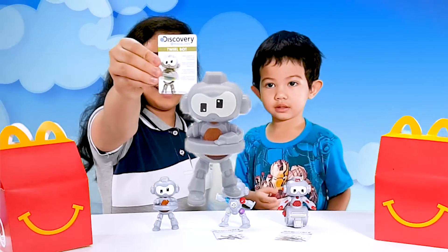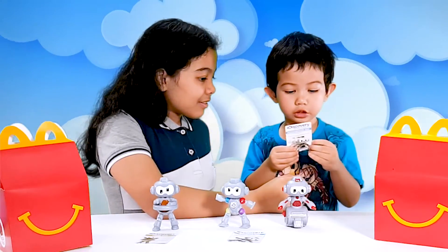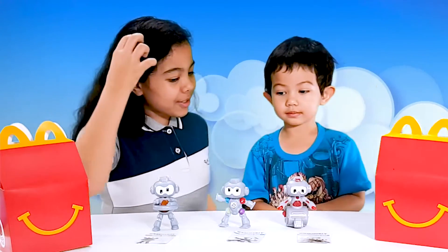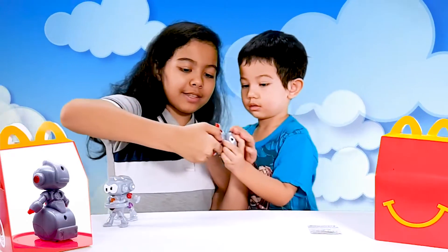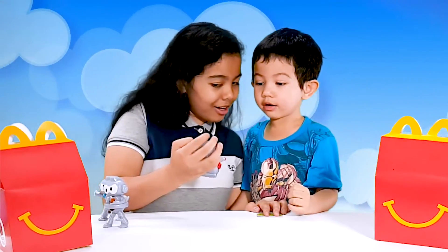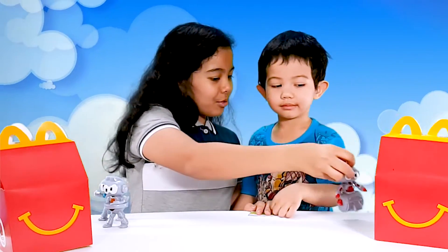We have the twirl robot, the balance robot, and... what robot is that? It looks like it has an arm. It has an arm. This is the acceleration bar! Acceleration bar! Which one do you want to start with first? This! Let's see how he looks. I love him! First, you pull this up. Very good! And then you pull it back. And then you lift his thumb. And then go! What color is he? Red! And? Red and gray! Red and gray.